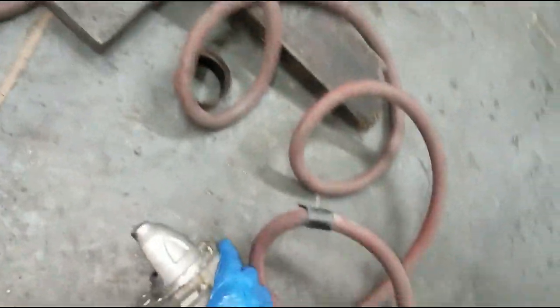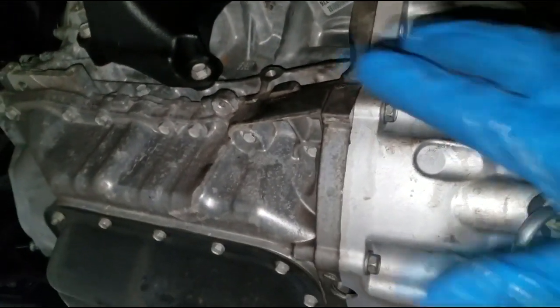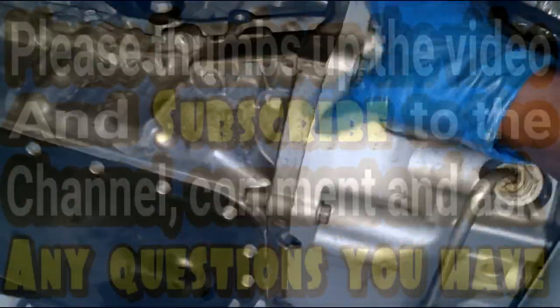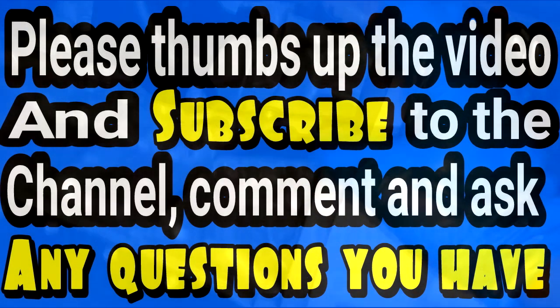Installation is pretty much the reverse of removal and you're good to go. Take a look, make sure you don't see anything out of the ordinary, and that's it. Thanks for watching — comment and subscribe and I'll see you on the next video.